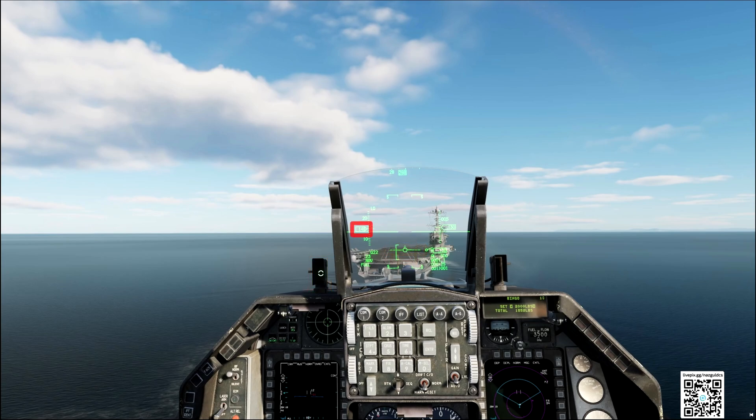It's also important to keep this speed. If we are too fast, we may not catch the cables because we will be out of the correct AOA angle. Finally, not only here with the F-16 but also with the other fighters — try to position the velocity vector at this point on the landing strip. This helps compensate for the carrier movement.